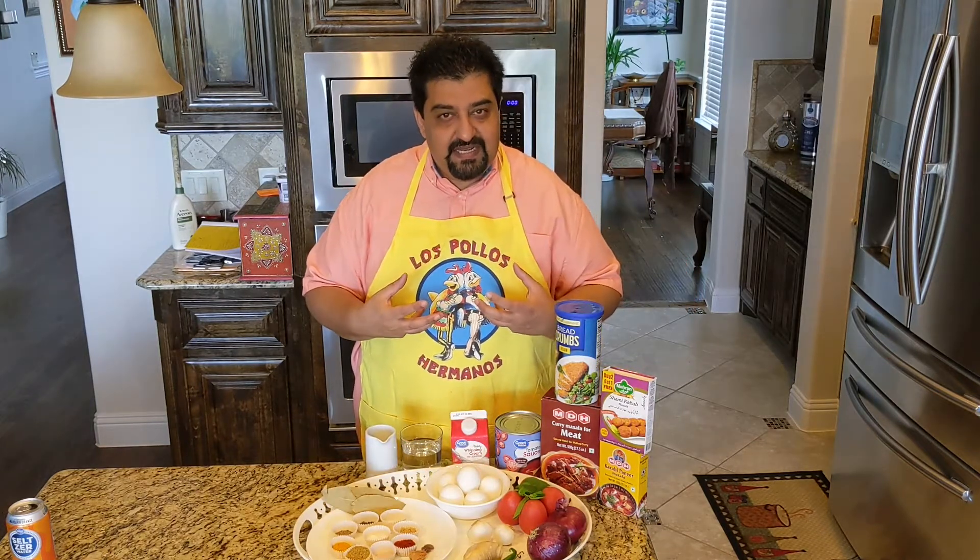Nargisi Kofte is boiled eggs wrapped in minced meat. Traditionally, it used to be lamb. We are going to be using about an 85-15 turkey. You wrap it, you add a bunch of spices in it, and then you have the option of either deep frying it, baking it, or air frying it — as you please.